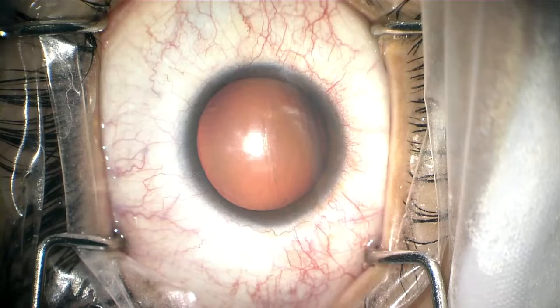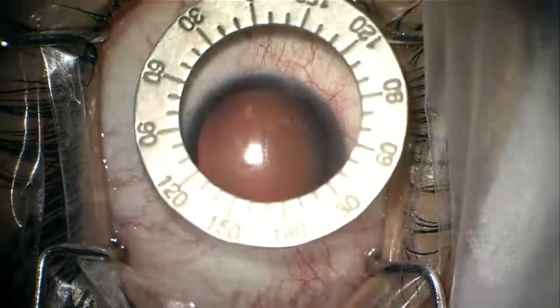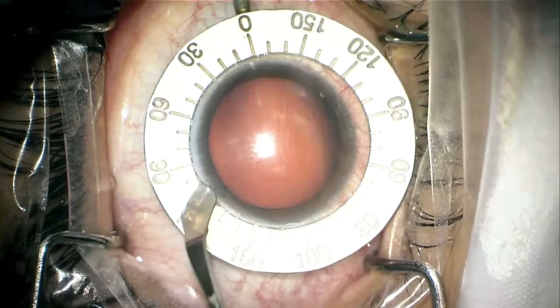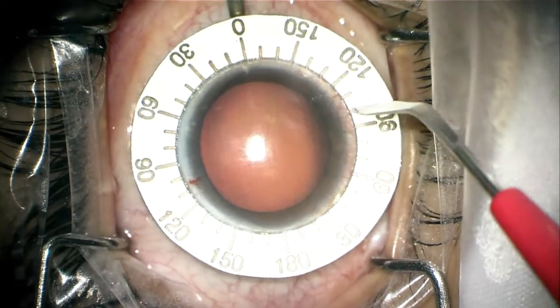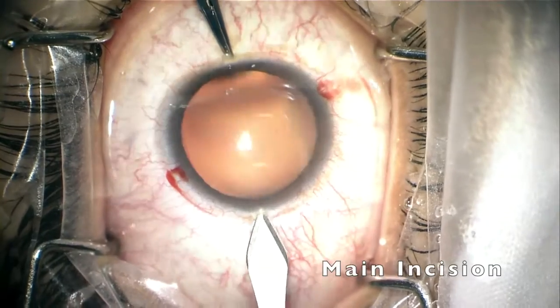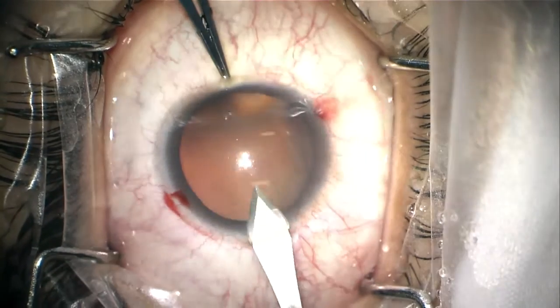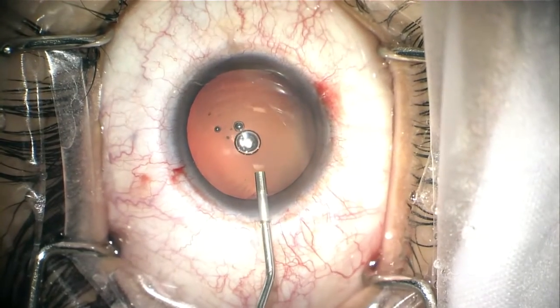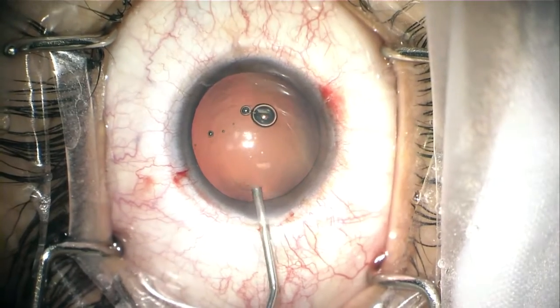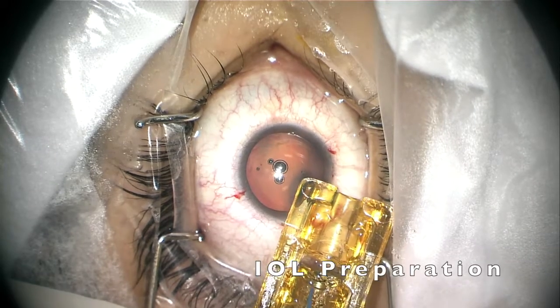This is the implantation of a toric phakic IOL for high myopia. The first step is to mark the axis where we need to place the IOL, then we make a main incision and expand it a little bit, then we put viscoelastic in the anterior chamber.